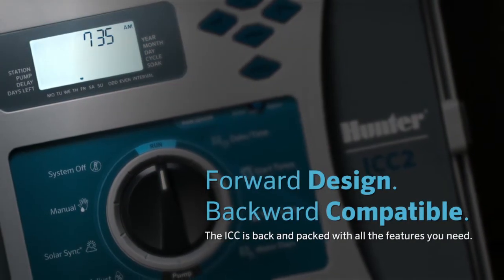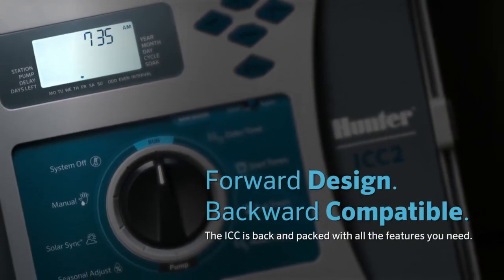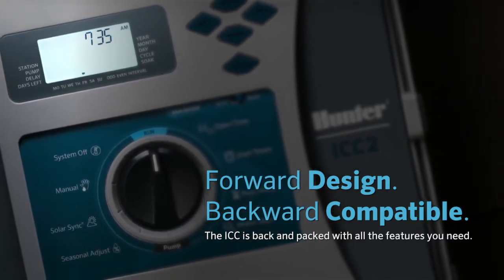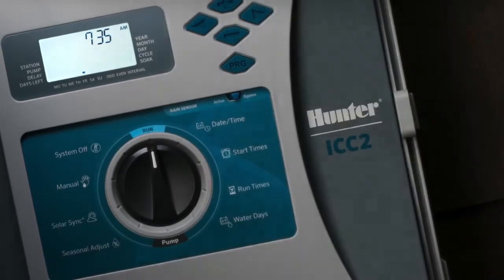The ICC2 is a value-packed, reliable, mid-range commercial controller that gives you lots of power in an attractive, simple, but affordable package.